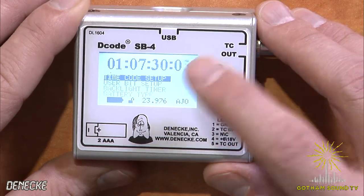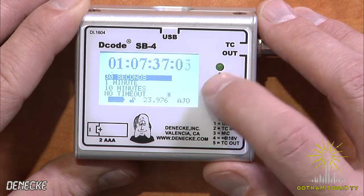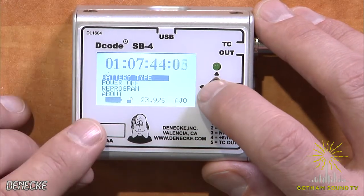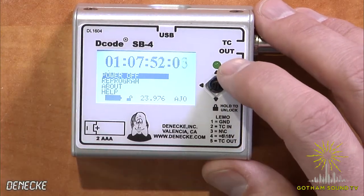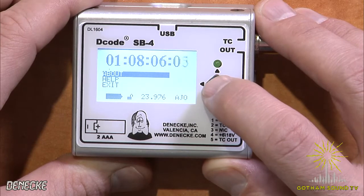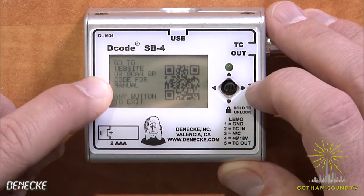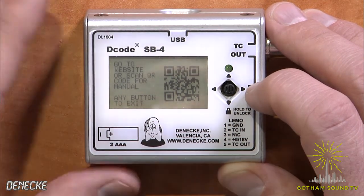You can also change the user bits, and you can change the backlight timer from 10 seconds, to 30 seconds, to a minute, to 10 minutes, to no timeout — which is what we have it set to here. You can select the type of batteries so that your battery meter is correct. You can power it off from the menu — that's where you power it off — so it won't accidentally power off since there's no physical switch to touch. You can reprogram, find out what firmware is in it. And if you go into the Help menu, it gives you the website to get the manual, and there's also a QR code you can scan with your cell phone to automatically load the manual.